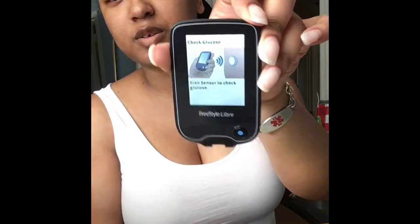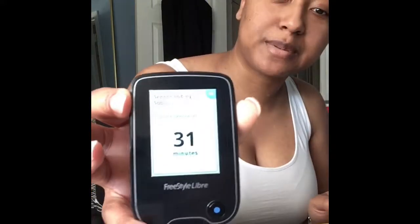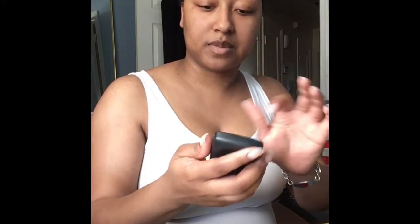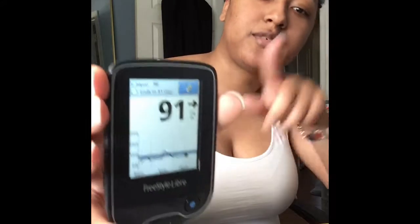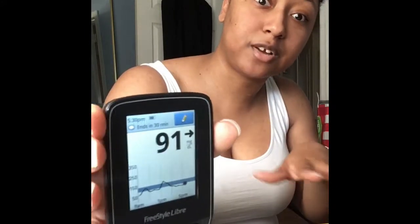When I'm feeling my hypoglycemia — my low blood sugar symptoms — coming on, I can test to see what the level is real quick and make notes. This is the reader; it costs its own separate amount. You push the button, it says 'check glucose,' you scan, and it shows the different levels. You don't have to keep sticking your finger — it automatically records up to eight hours, so if you go a couple hours without scanning it's fine as long as you do it within the eight-hour window.